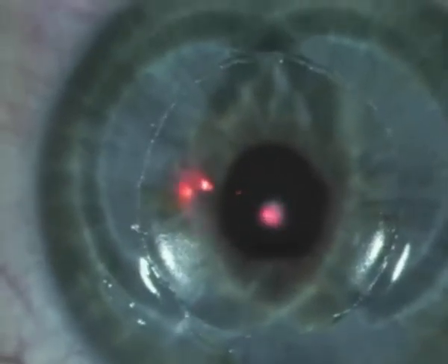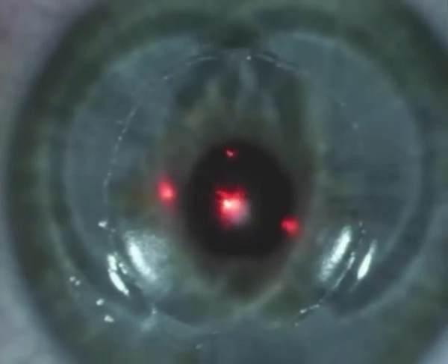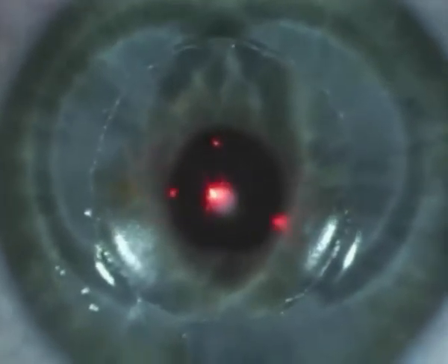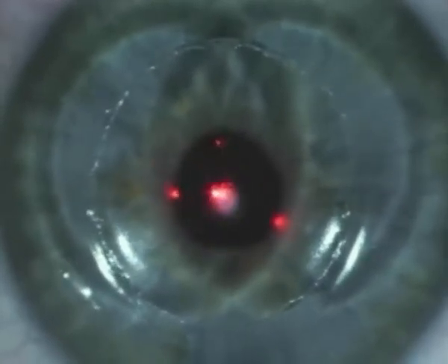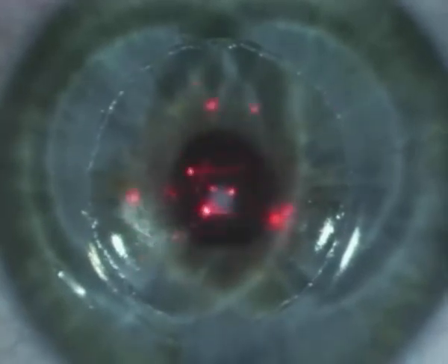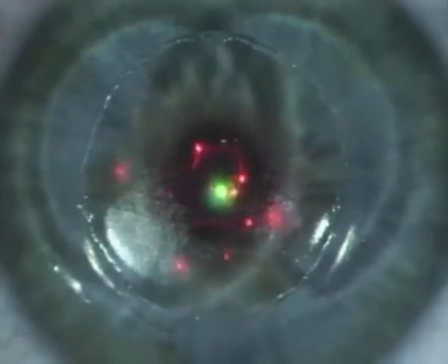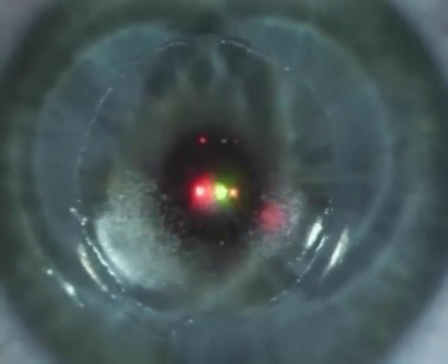We set up the cone for controlled atmosphere and perform the ablation. A little white, fluffy dot in the center of this patient's pupil is actually an anterior subcapsular cataract, which she's had congenitally all her life. The ablation is performed, and you can see it is contained entirely within the de-epithelialized zone.